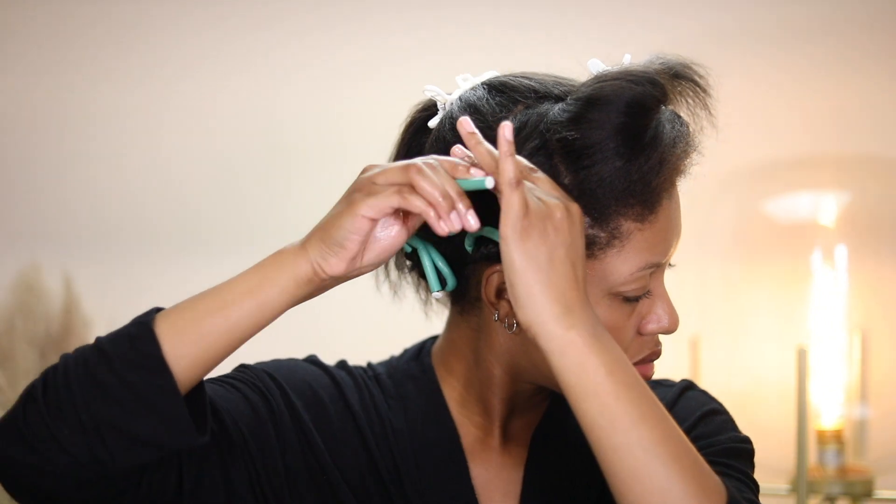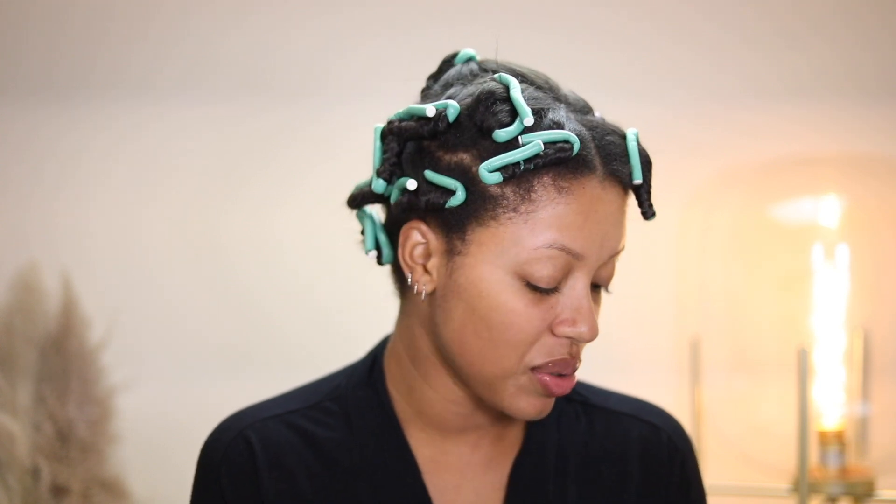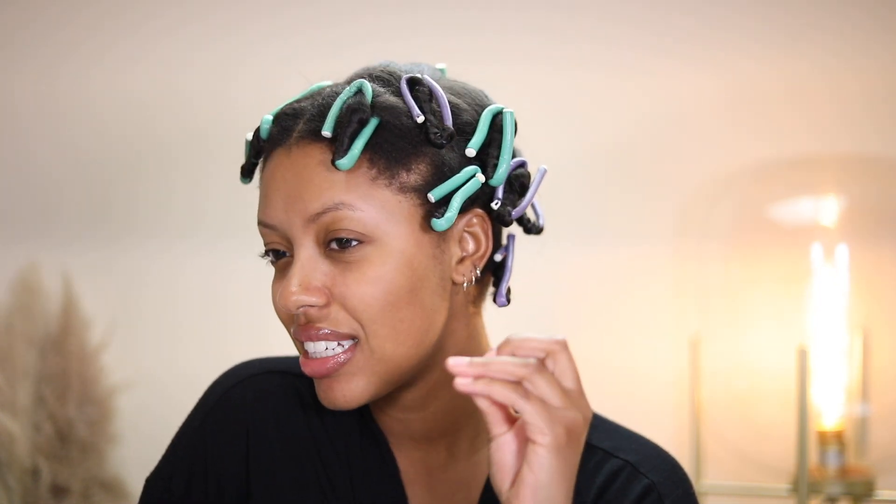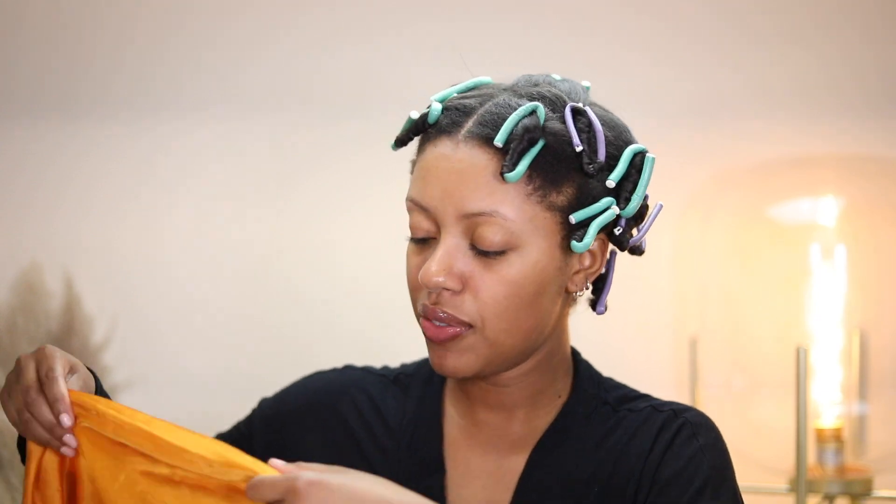I just finished my full head and this is what all the twists look like with the flexi rods on. I have this loose string of hair that keeps coming in my face. I'm going to sleep in this and take it down in the morning. My prediction is that it might be a little greasy looking — I felt like my hair was sticking together when applying the product — but we'll wait and see.